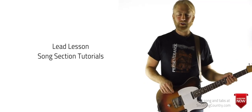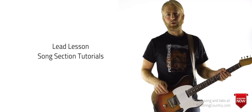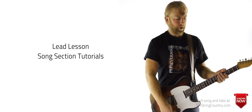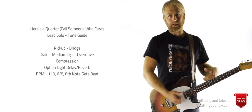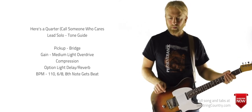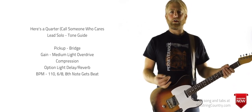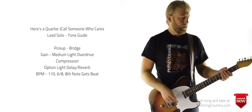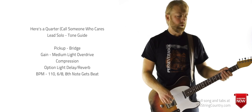We have Tony here from Six String Country, going to go over the solo for 'Here's a Quarter, Call Someone Who Cares.' The solo and really the whole lead lesson is pretty heavy on the bender. I usually teach it without using the bender, but I thought I'd teach it both ways — show you how I do it with the G Bender for those of you that have one, and for those who don't, we'll talk about a way to play these riffs without it, which are usually pretty doable.